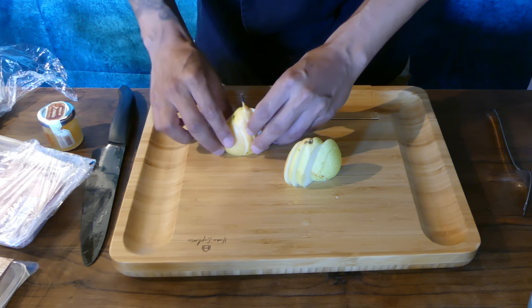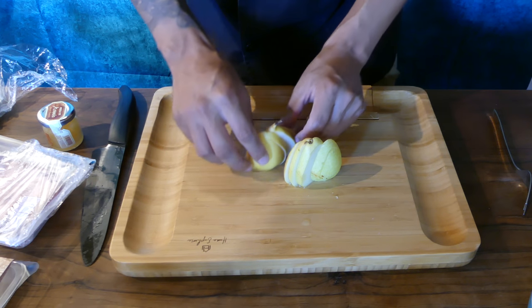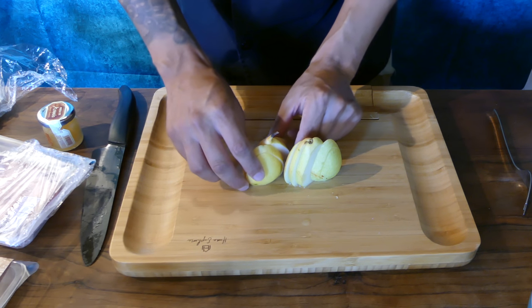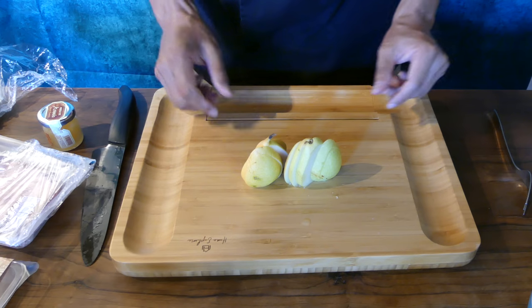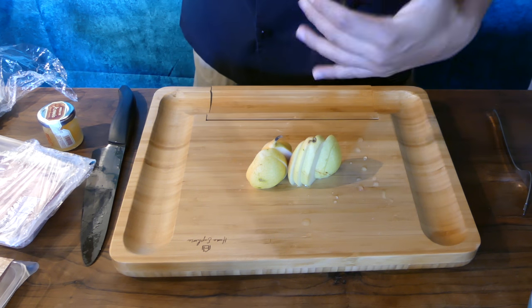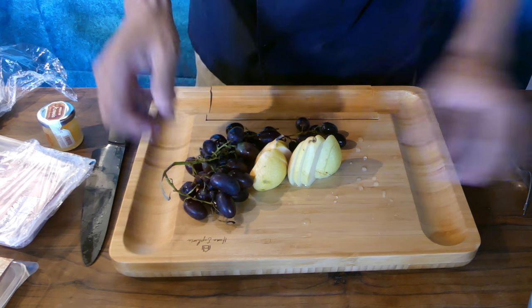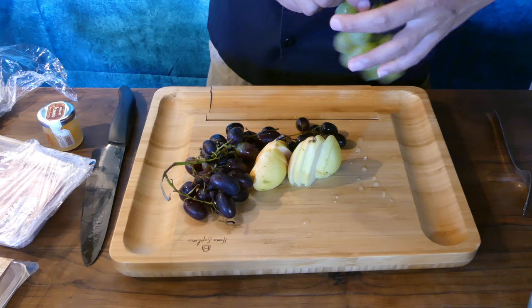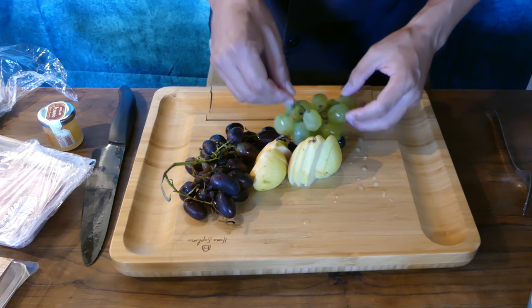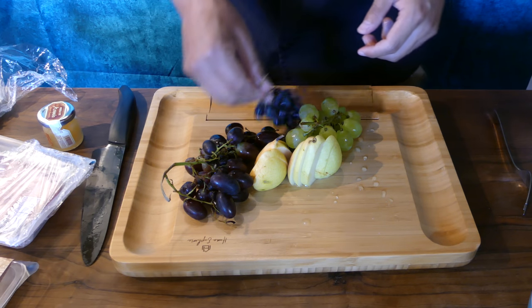Once you've sliced your pears and fanned them out, now it's time to position them symmetrically so it presents a nice aesthetic look. Apples work very well too — even tart apples pair well with some cheeses. Now we're going to be adding some grapes. I always like to use more than just one variety so that you have some different flavors to work with, but also the different colors are going to help prevent you from having a monochromatic looking board.